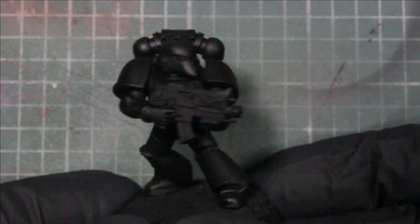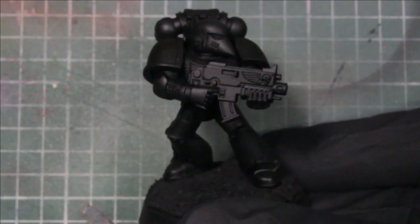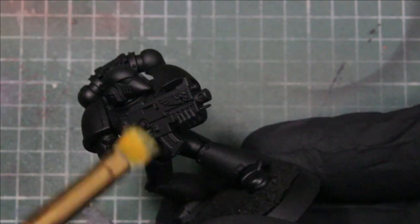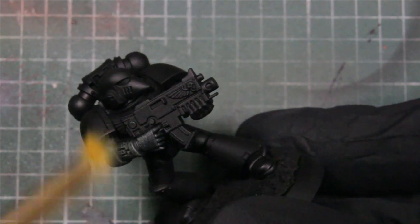Hey guys, welcome back to another video. Today I'll be doing a quick and effective three-time scheme for a White Scars model. The first method I'm using is dry brushing, and we'll be using army green as our first base color, doing this on the whole model.